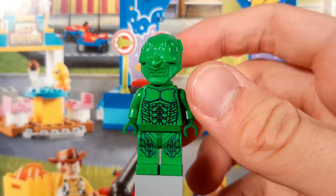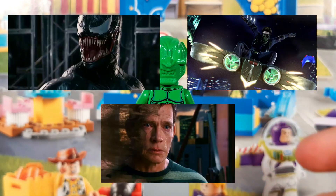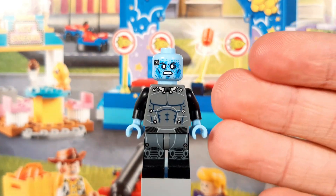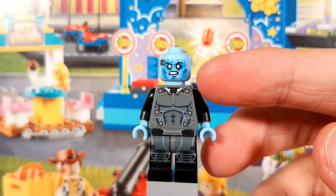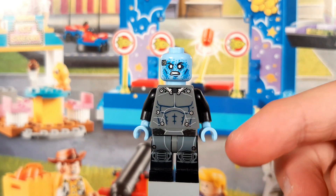Sadly, LEGO didn't make any sets for Spider-Man 3, so no live-action Venom, Hobgoblin, or Sandman. We did get a single retail polybag for Amazing Spider-Man 2 though — that was, of course, the Electro polybag. I know the movie kinda sucked and the design was horrible, especially after seeing No Way Home, but I really like this figure. There's just something about the light blue head, and hence it has such a nice contrast to the otherwise grey and black suit, and it looks so clean.